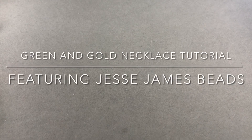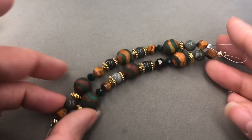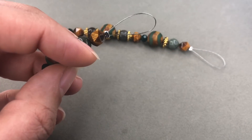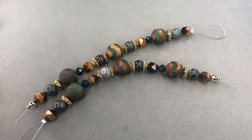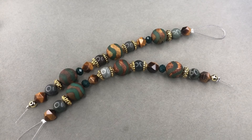Hey there, my name is Brittany and I'm here to do a green and gold tutorial for you guys today. We're gonna make a pair of earrings and a necklace. I'm super excited because Jesse James Beads made these wonderful strands - shorty strands featuring Dakota Stones. The one I'm gonna use today is called Hiking Trail, and I thought this would be a great way to make a St. Patrick's Day necklace and earrings, but having it be a little toned down using really cool greens and golds.